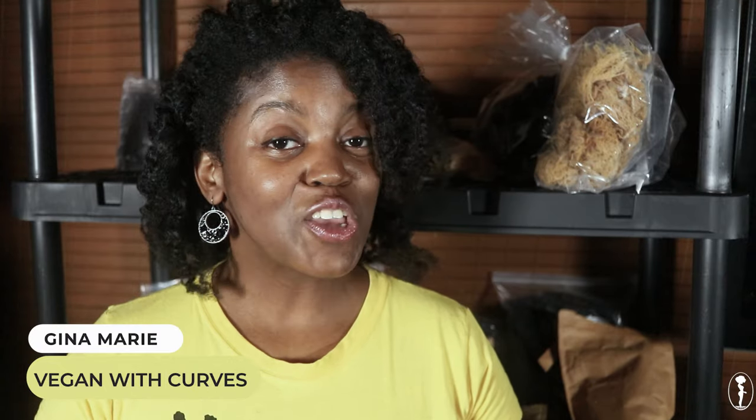Greetings everyone! I'm Gina Marie, your favorite curvy vegan from veganwithcurves.com. Welcome back to my channel.